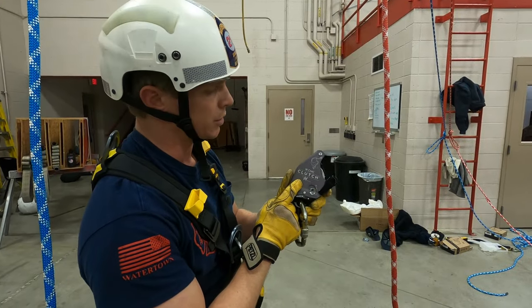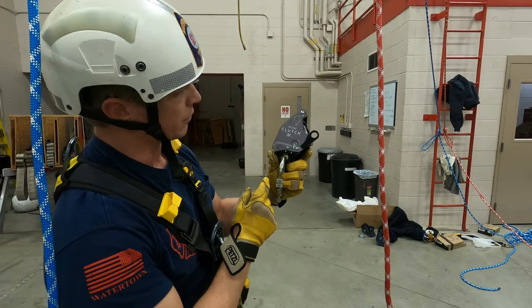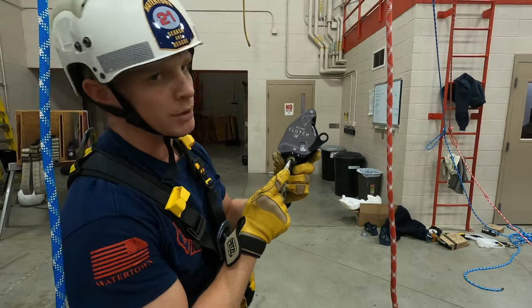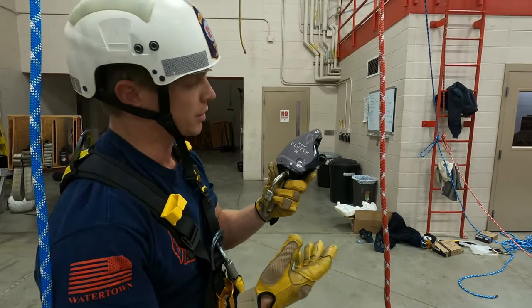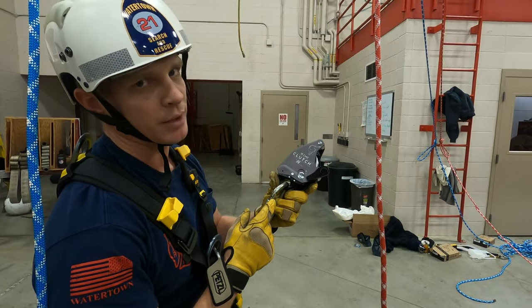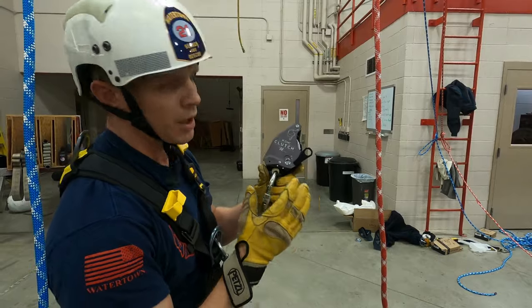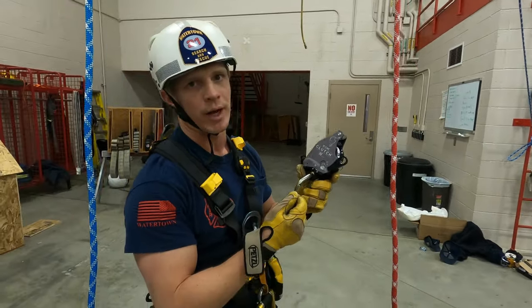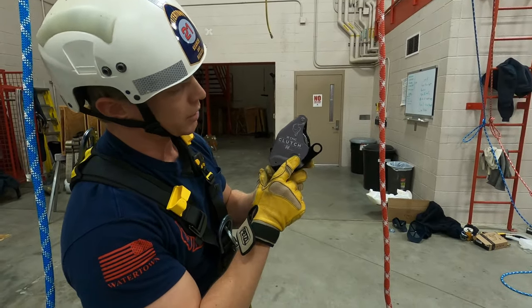Another big advantage is that we can clip this to our main ventral connection or to a haul system without having to disconnect it from the system and risk dropping it. That is awesome — we all get nervous when we have to unclip the ID and risk losing our equipment to the ground.